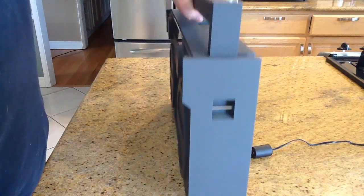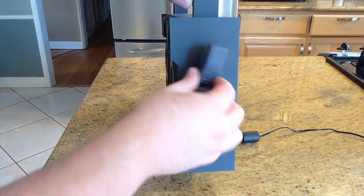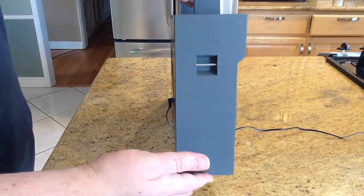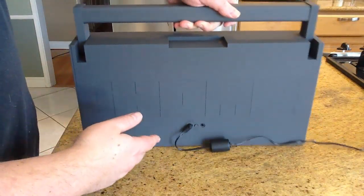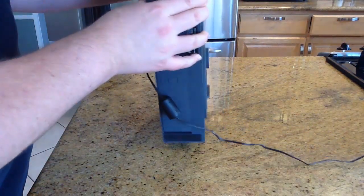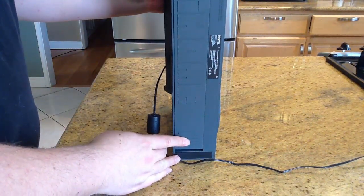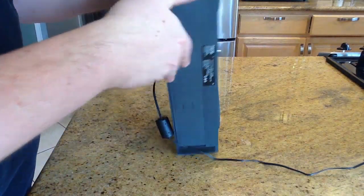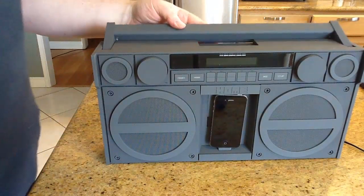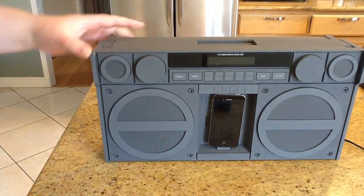On either side there's a connection point for the shoulder strap. Like most boomboxes, there's a fold-down panel on the bottom where you can load batteries — just slide it out, put your batteries in, and away you go.